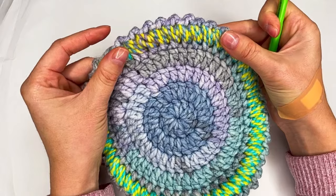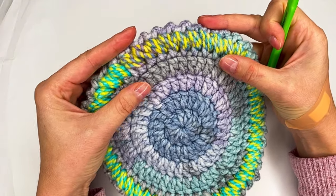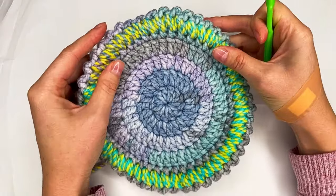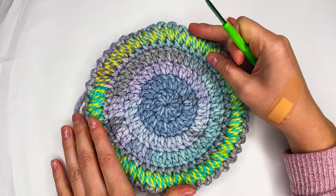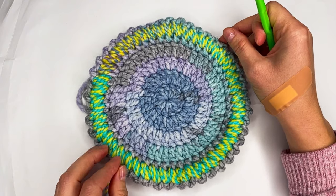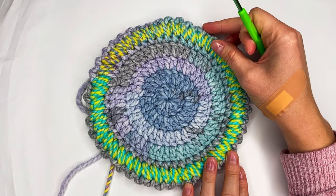Let me know what you think about this border stitch. I hope you enjoy it. Please don't forget to like my video, comment, share — that will help me a lot. Thank you so much for watching. Have a wonderful day!